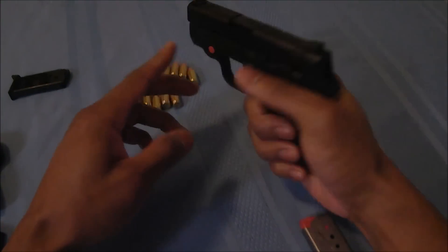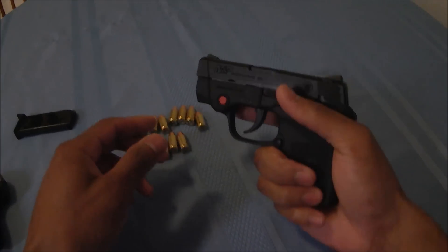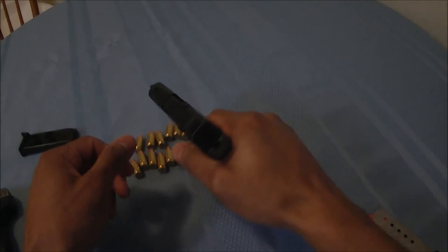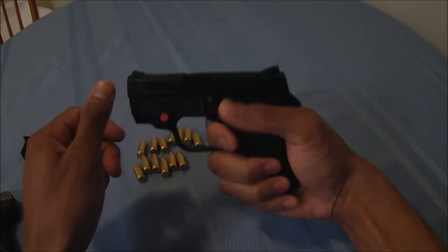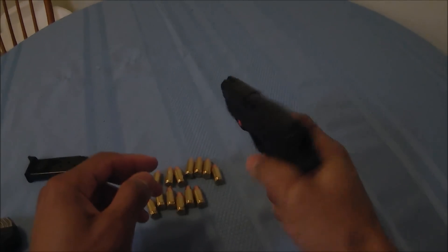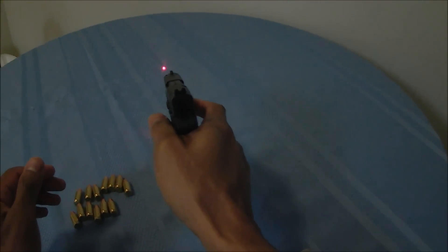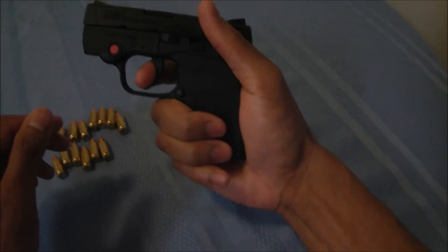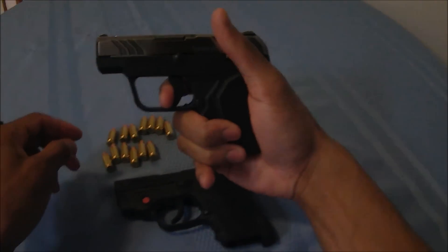The M&P Bodyguard 380 does have a long trigger pull, but I like the fact that it has a double-strike capability — in case your round does not go off, you can just press the trigger again and it will go off. Not only that, but it does have a Crimson Trace laser which will help with shooting better despite that long trigger pull.